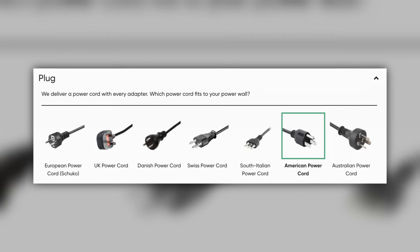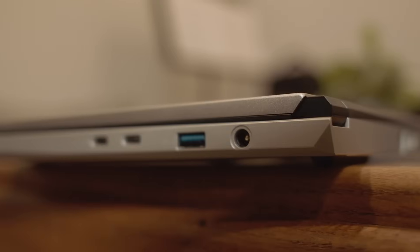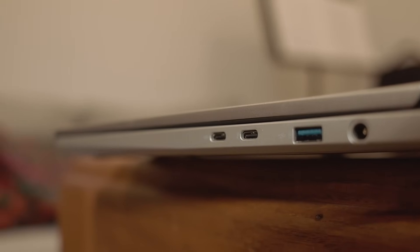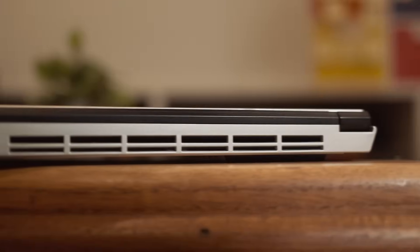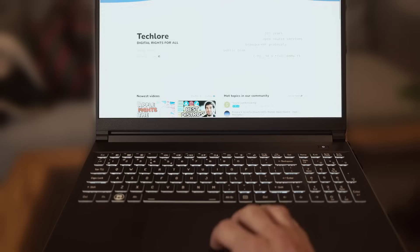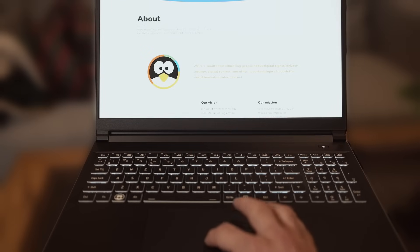They also ship with countless power cords regardless of where you live. The I/O I really enjoy: there is a charging port, a Thunderbolt, one USB-C, two USB-A, and a headphone jack. If you turn it around, you have a surprise on the back with Ethernet and HDMI. The trackpad is fine — could be better, could be worse. That's how I feel about most PC trackpads; I would probably carry around a mouse most places I go.